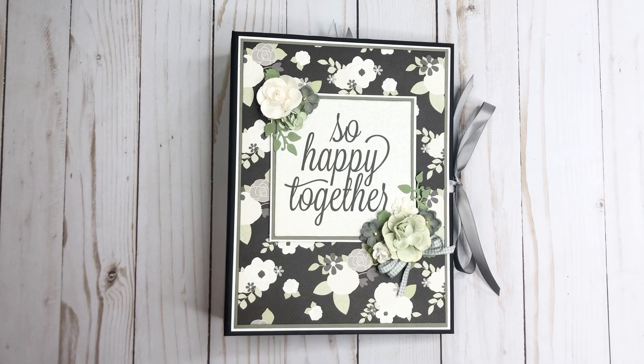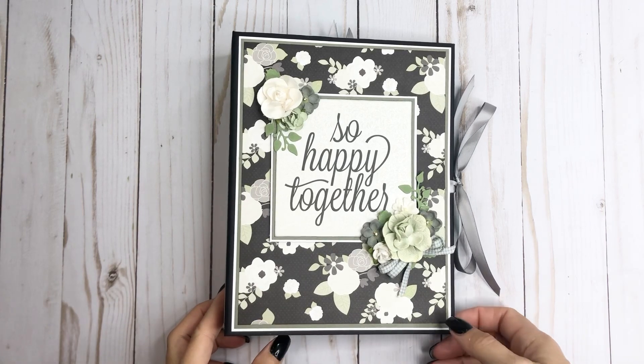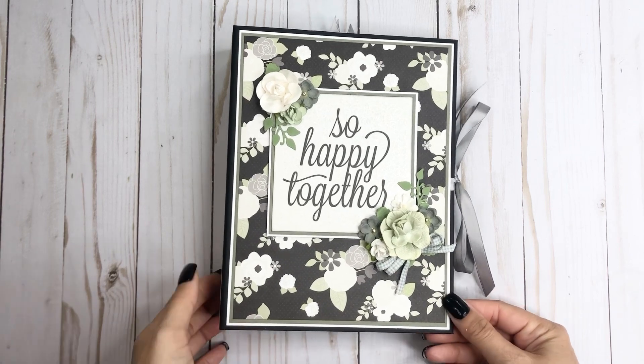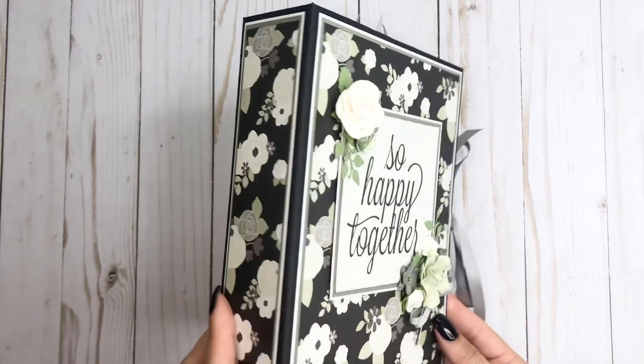Hey everyone, it's Tiffany from Let's Get Scrappy and I have another project to share with you today. This is a mini album - it's kind of not so mini. It measures six and a half by eight and a half with a two inch spine.